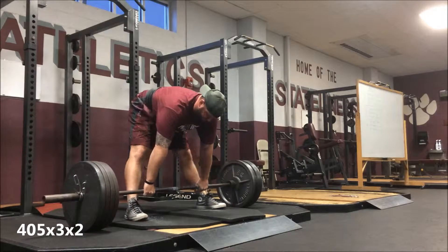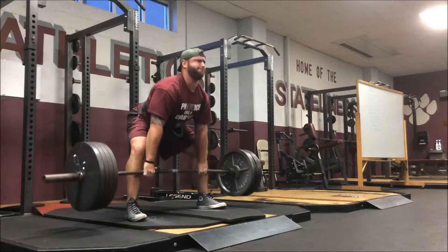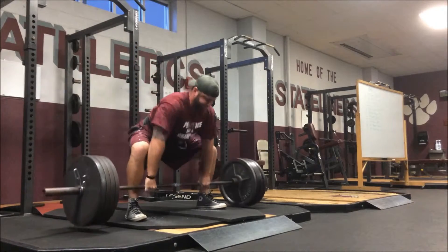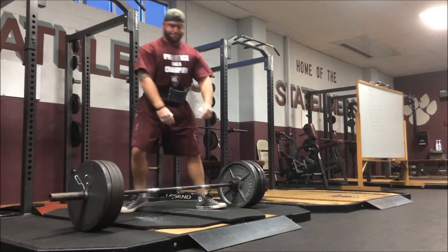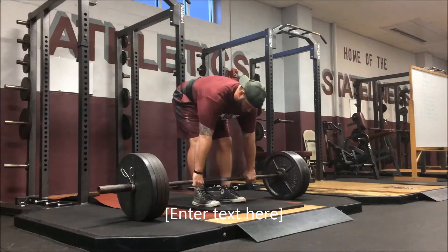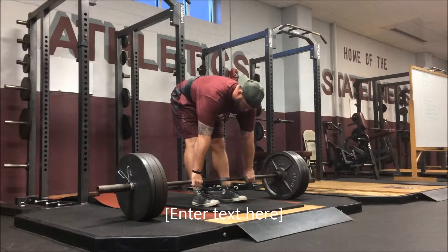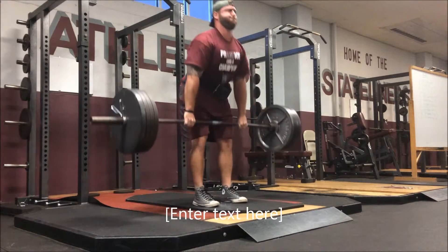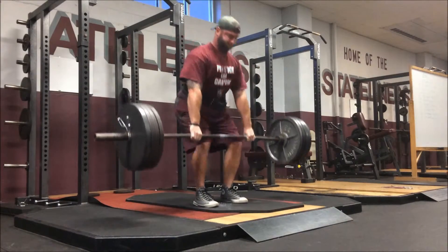Moving into the deadlift — I worked with 405 today, a couple sets of doubles, from about a one-inch deficit. Worked up sumo first and did my last set conventional. Felt strong. The hook grip's coming along; thumbs are getting a little more beat up, which feels pretty good because I need to build the calluses up. My conventional is much stronger than my sumo.